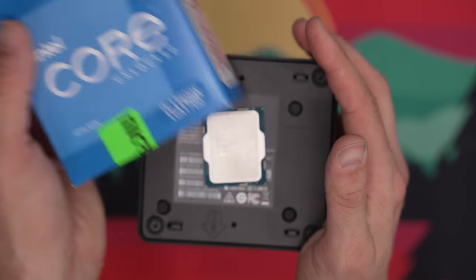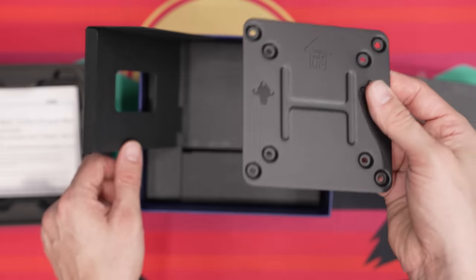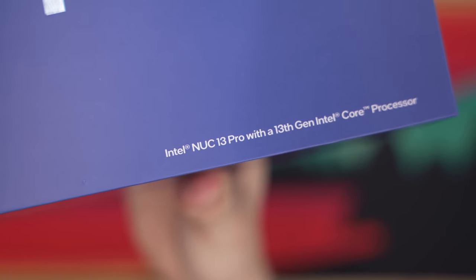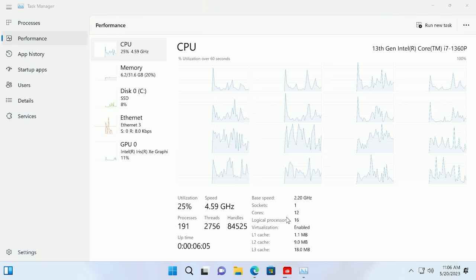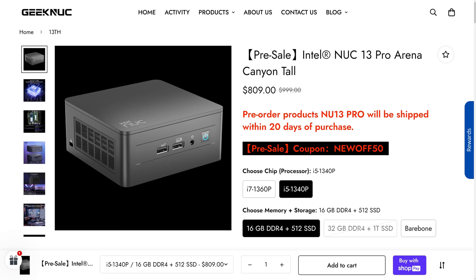In its size, it's a perfect replacement for the Mac Mini because it's absolutely tiny, and it even has VESA mounting so you can slap it onto the back of your monitor. On the inside it has a 13th gen i7-1360P with 12 cores, 16 threads — four performance cores and eight efficiency cores — clocked up to 4.6 GHz turbo. If you want something more mid-tier, they also offer it with the i5-1340P.